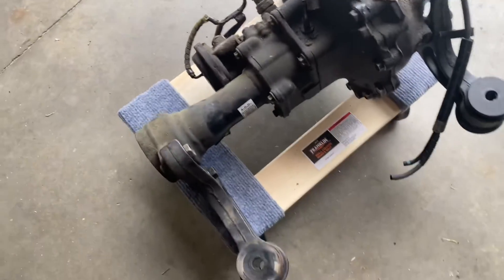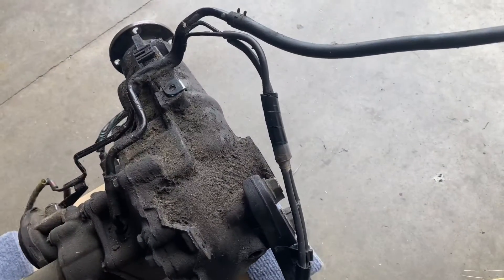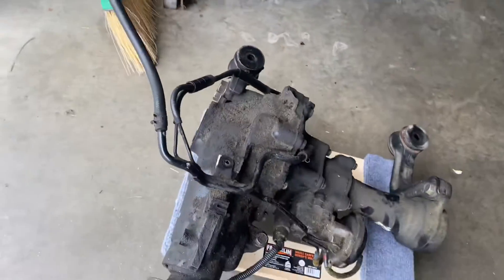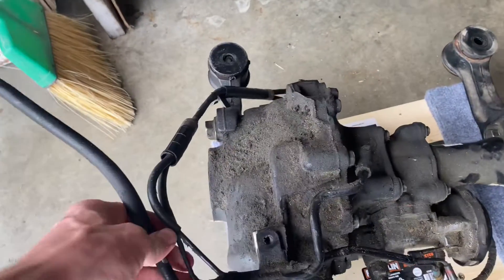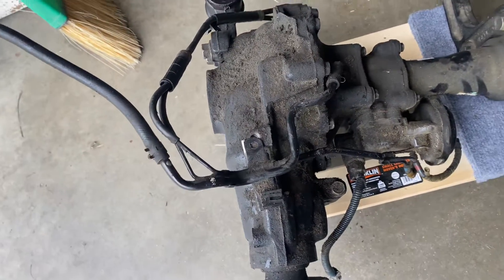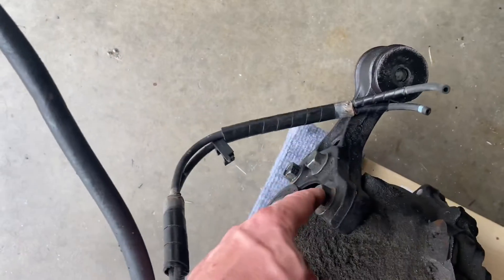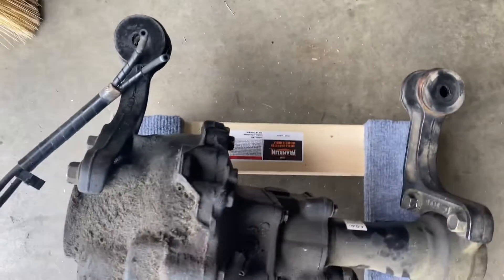So I called East Coast today and they said they should have my diff ready within 48 hours, so that's pretty cool. I'm gonna ask them if I need to keep these lines or if they're gonna give me lines. But this is basically what holds you up from pulling the diff off — I do need to take these off, forgot about that. These are just 19 mils, got three on the driver side and then two on the passenger side.